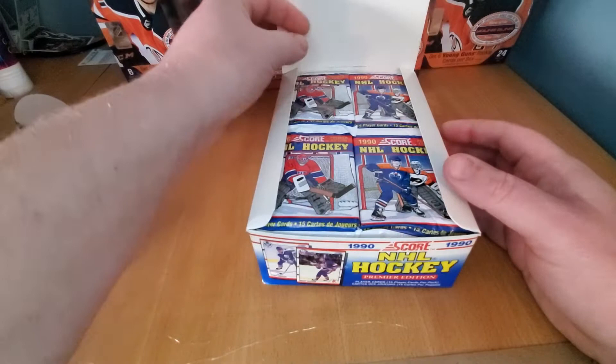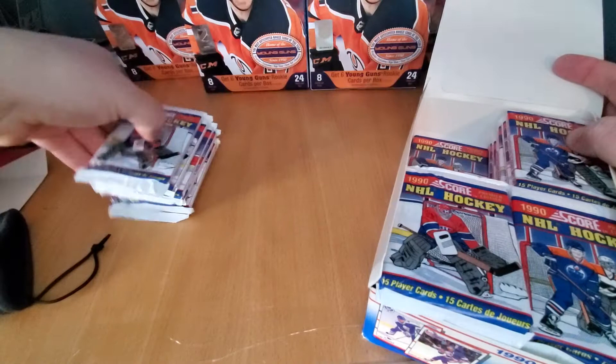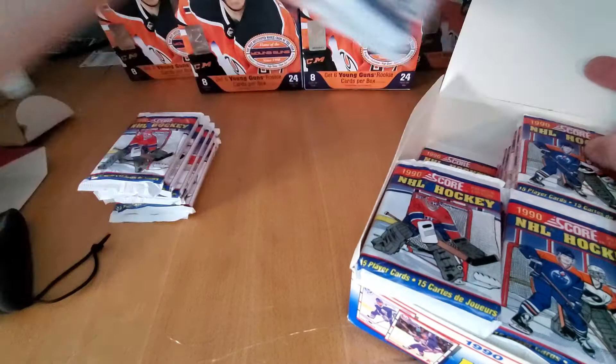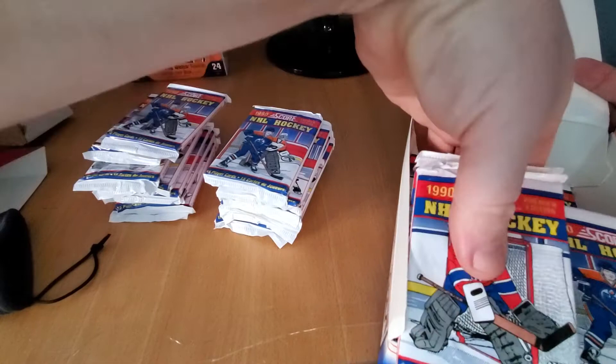Got my new setup. My whole wall is falling over. I'm just going to pull these out. Now you get 36 packs in these bad boys and they're loaded. I don't want to wreck the corners before we even get started. I'm going to move these out of the way. Just keep ripping and hitting — that's what we're doing here.